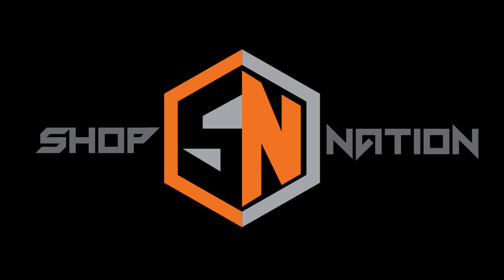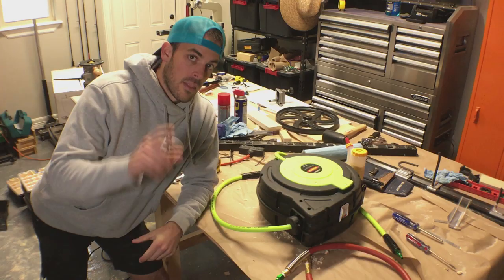Today on ShopNation we upgrade your air system and get rid of this mess. We get rid of a very common shop problem and do some upgrades to your air system.